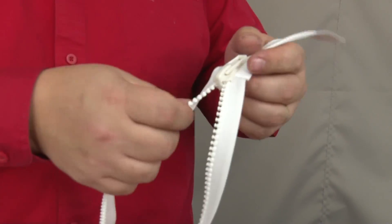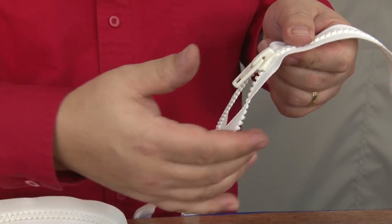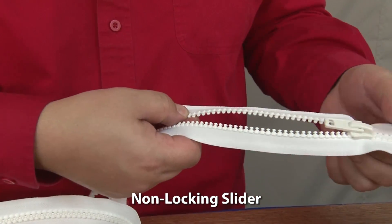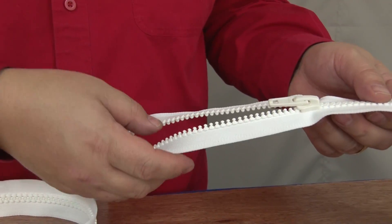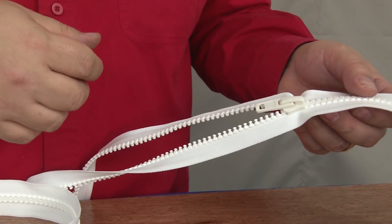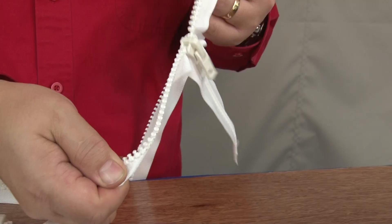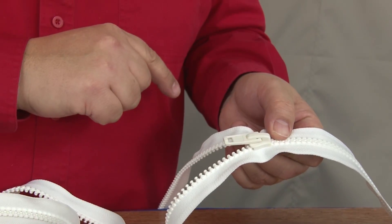Now I'm going to separate the rest of the zipper and show you how it works. This is a continuous zipper. If I pull on the slider, obviously it zips. But if I don't pull on the slider and I actually pull on the car itself, notice it goes up and it goes down easily — non-locking. Do you want that for your application? You don't want that for an application where you want something to stay shut all the time. But if you had a spinnaker sock or a genoa sock and you wanted to just pull on the two sides of the zipper to release it, you can do that — whereas you can't do that with a locking slider. So that's a non-locking slider.